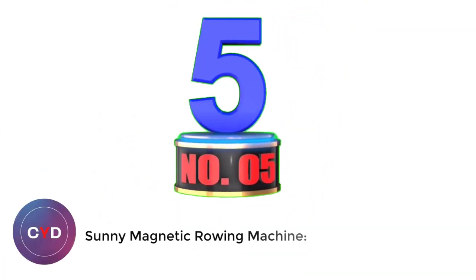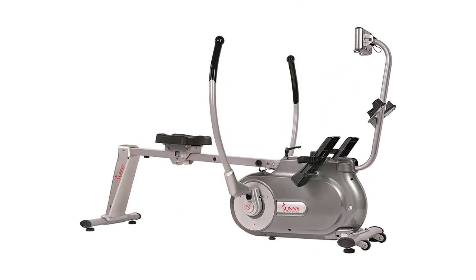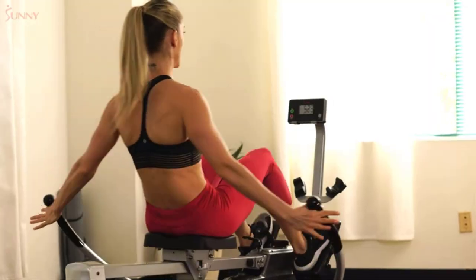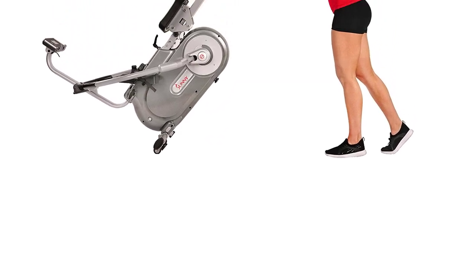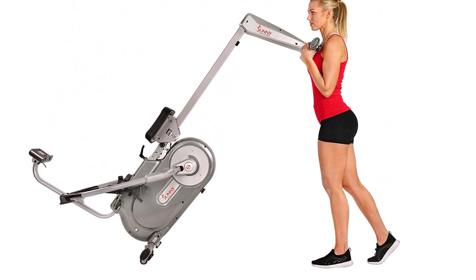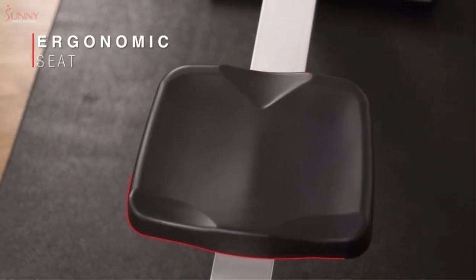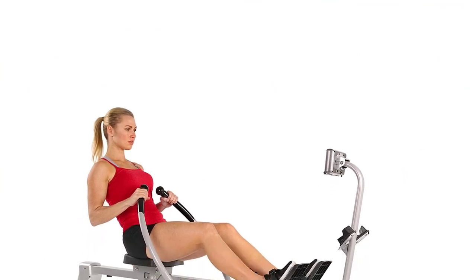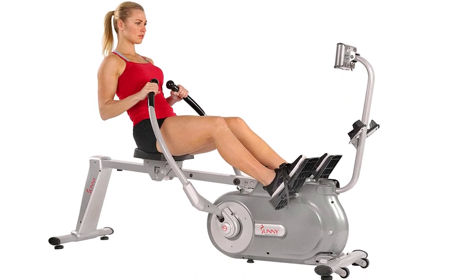Number 5: Sunny Magnetic Rowing Machine. The Sunny Health & Fitness SF-RW5864 is worth every penny. The brand has been around for a number of years and is headquartered in California, innovating and creating effective solutions for their customers. What sets this rowing machine apart from others is that it features separate rowing arms that emulate rowing on water, giving you the freedom to customize your workout. The machine comes with a digital meter that computes and displays your workouts, and allows you to create custom workouts to build your very own training program to meet your goals.